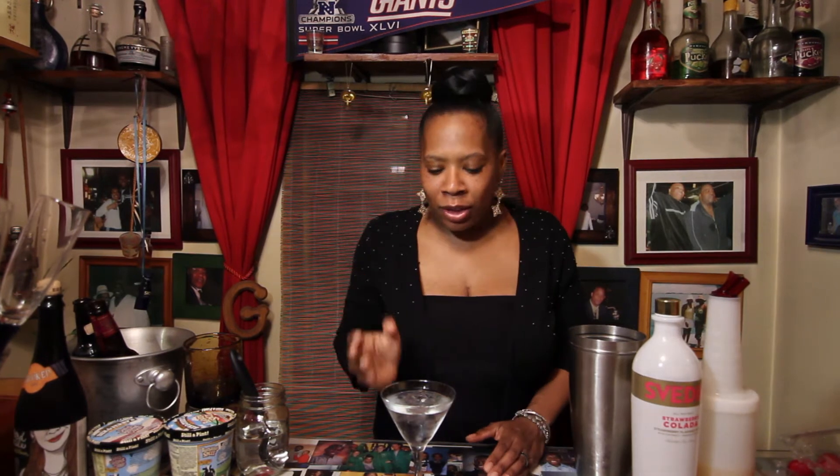Hey everybody, welcome to the Happy Hour with Heather B. I am Heather B, of course, and I'm super excited today because the football season is upon us. I have tons of people over my house to drink and eat, and I thought, wouldn't it be nice to set up a beer bar? Especially for my female friends that love to drink beer, but wanted to add a little twist to it. I can show you how to do this at home.